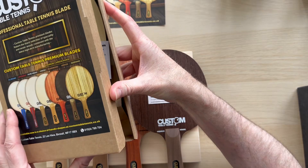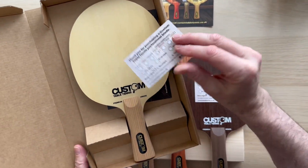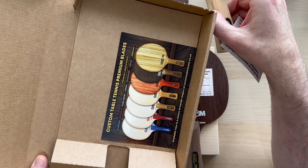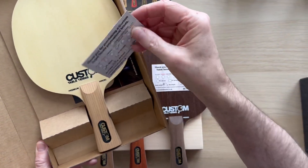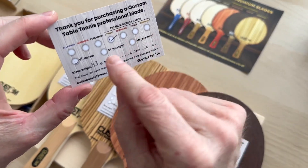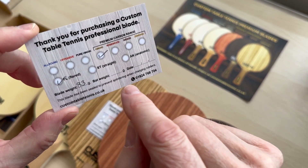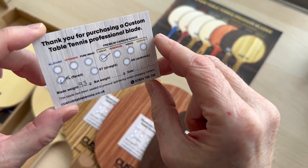You get it in a nice presentation cardboard box. What you get with it, aside from your blade obviously, and a little card underneath that tells you what the full range is — you get a little registration card which tells you what it is, tells you the handle shape, and it also tells you the weight and the bat weight if we make it into a bat, and then the date that you ordered it.